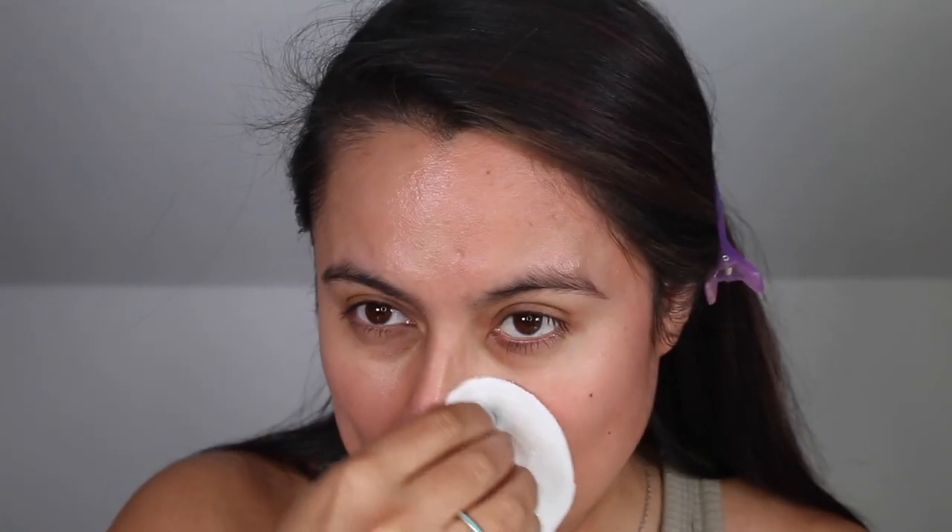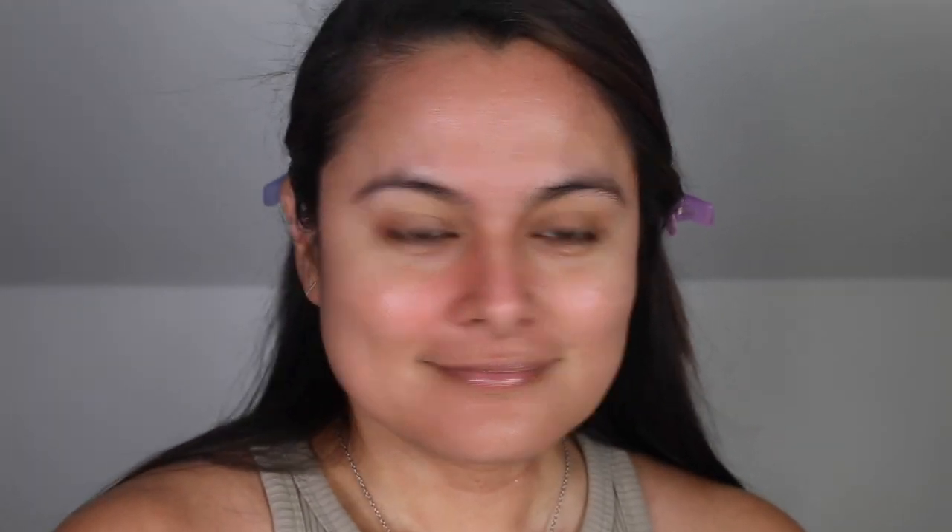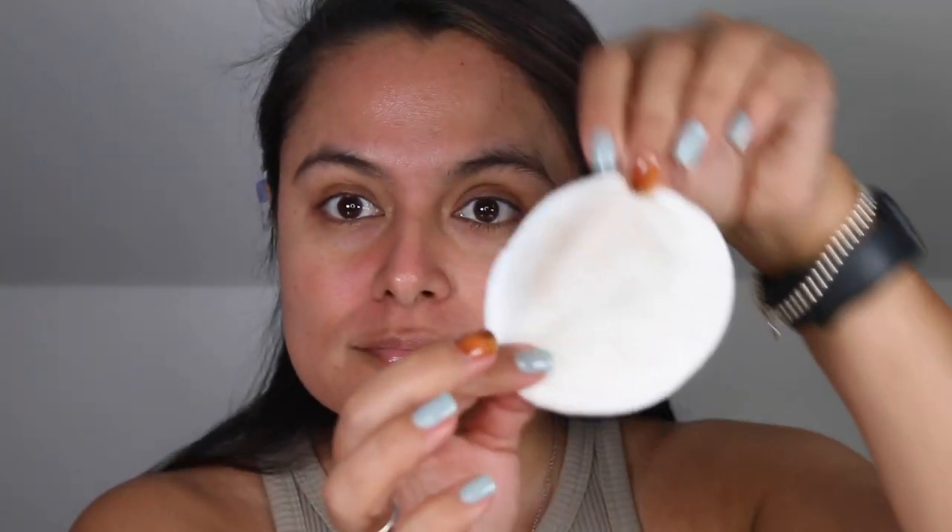Salicylic acid is an oil-loving BHA that exfoliates the skin while penetrating the pore lining and exfoliating the pore. If you're dealing with blackheads, congestion, or breakouts, a salicylic acid-based product should be in your skincare arsenal. Salicylic acid also hydrates and calms the skin.